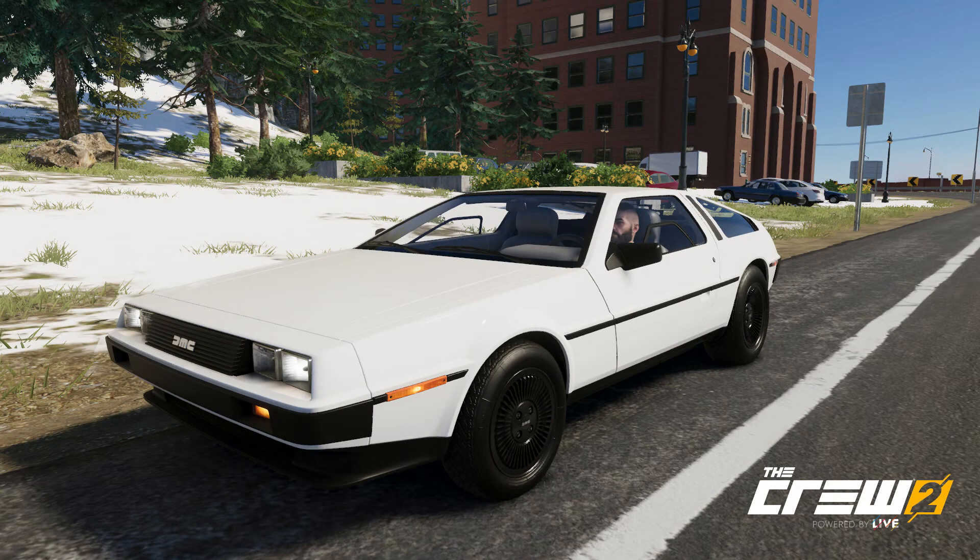Hello guys, welcome back to my channel! Today we're customizing the DeLorean DMC-12. Again — yes — because this is the regular version. The other day we customized the neon version.